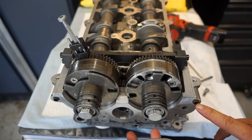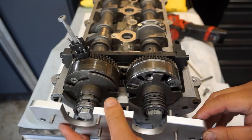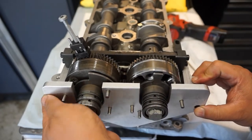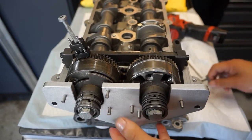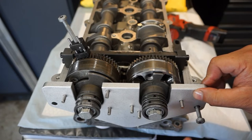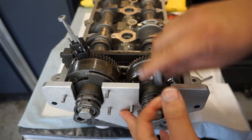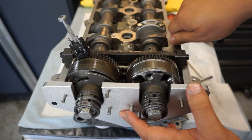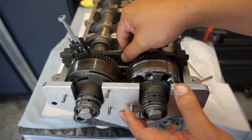This is held on by dowels that are actually on the cylinder head. Sometimes they do go missing — you can get them, though I don't know the part number at this point. If you want this held in place a little more securely you can actually put an M6 bolt here. Same thing for the bridge locking tool for the camshafts.